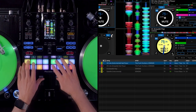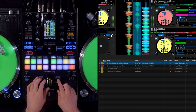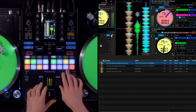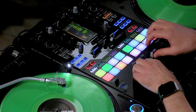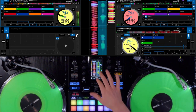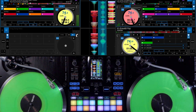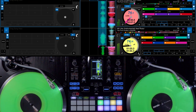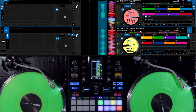I start with both tracks on deck one and two. Cut it up. Now I have both tracks in sync and I will copy over with Deck Move the track that is running on deck one to deck four. I just need to press the waveform and it will be on deck four and will keep running.